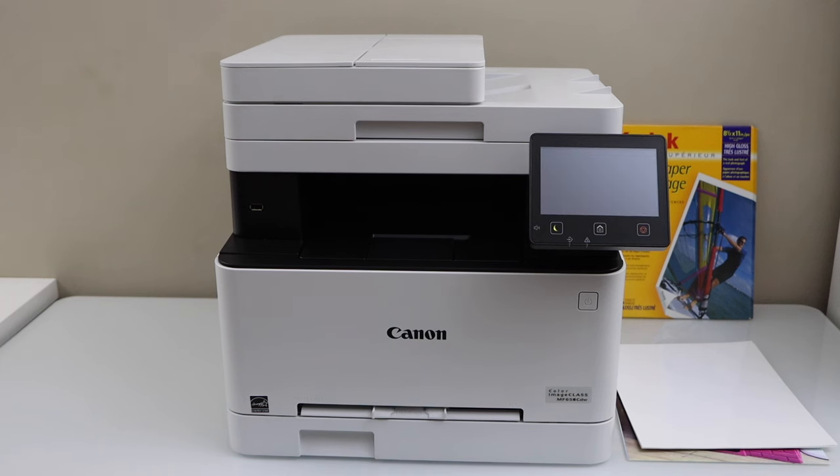In this video I am going to print photos on glossy photo paper using a color laser printer, the Canon Color imageClass MF656CW printer.